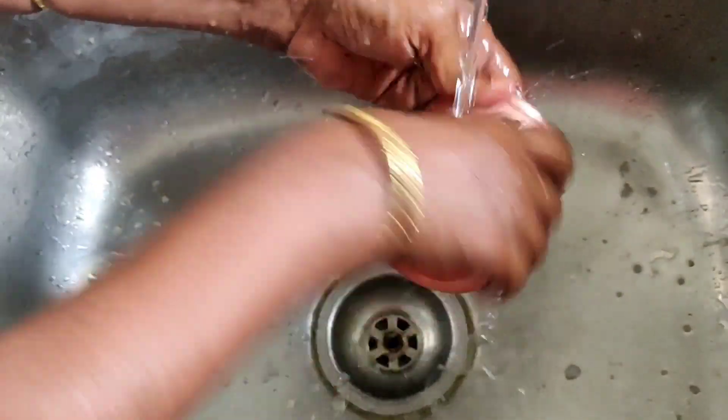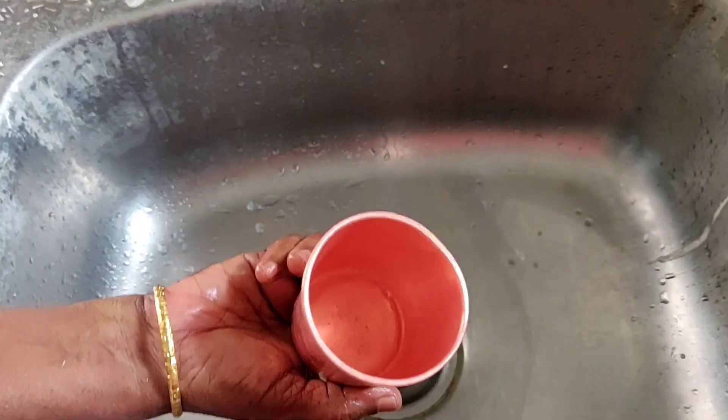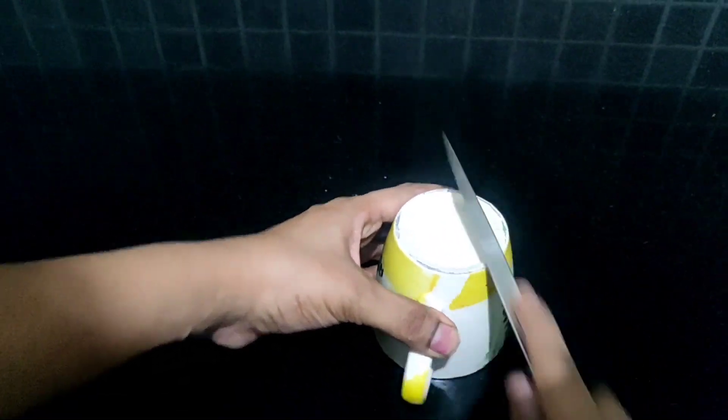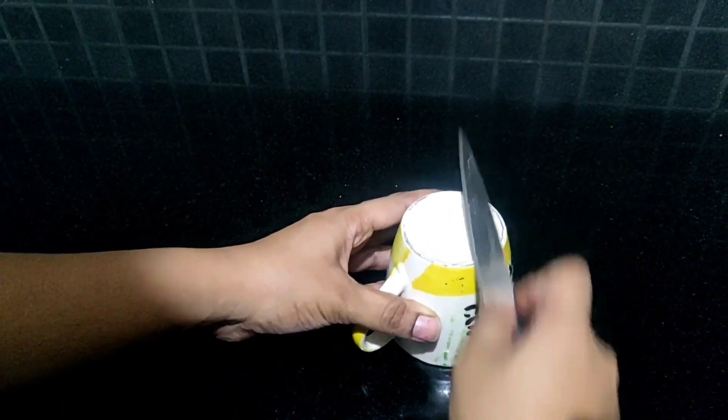If you want to wash the knife, you will be able to wash the knife in the kitchen. The knife is very easy to wash. How easy to wash the knife in the kitchen? If you use the knife in the kitchen, the knife should be sharp. If it is not sharp, take care.